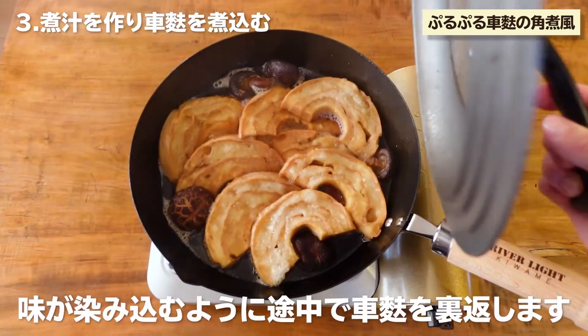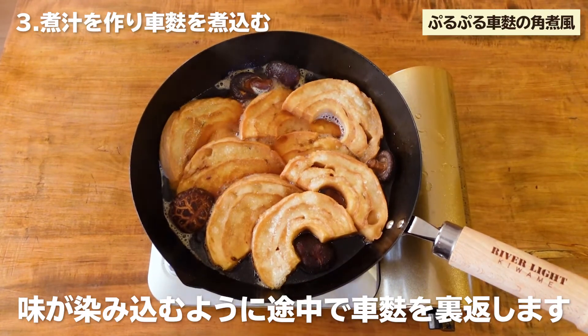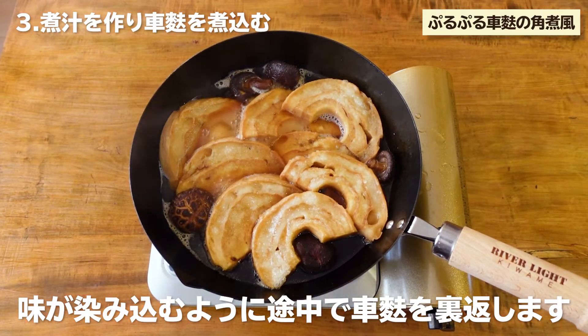If you want to add the heat to the temperature, I will now add 3 of the temperature. For the first time, the temperature is low for it.